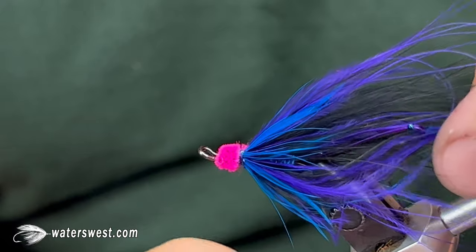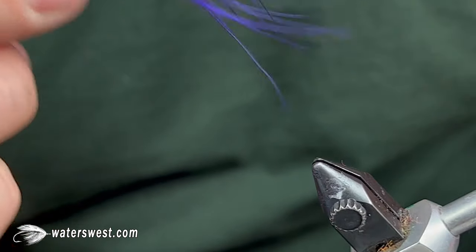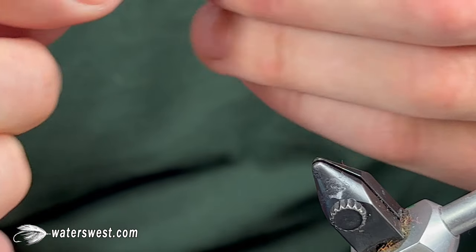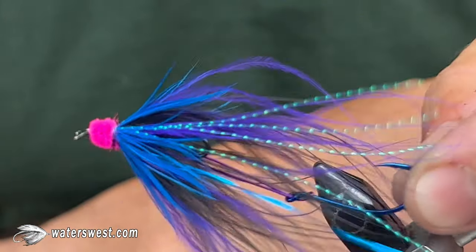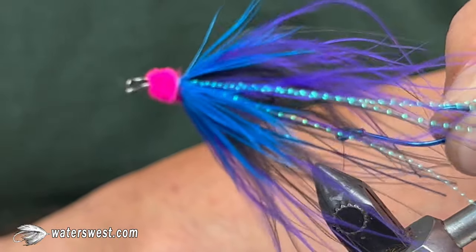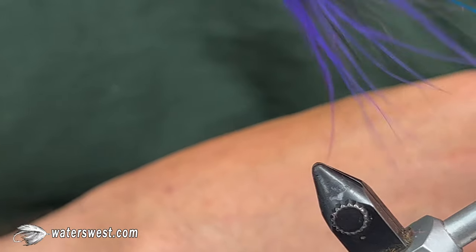There you have it — the Susquehanna Poacher, one of the go-to winter steelhead flies. It will ride hook point up even though it's weightless, and it'll catch lots of fish for you just like it has for us. Thanks for watching.